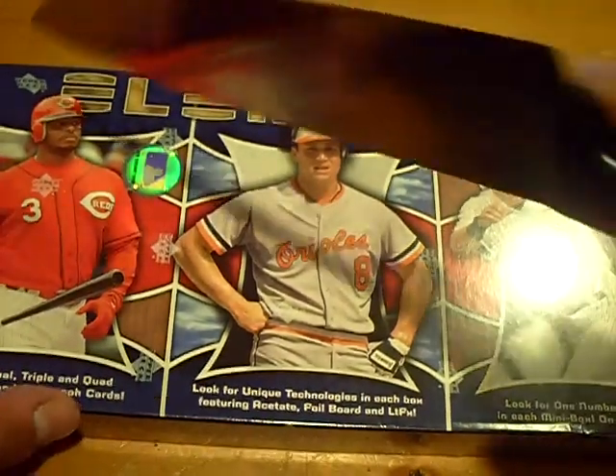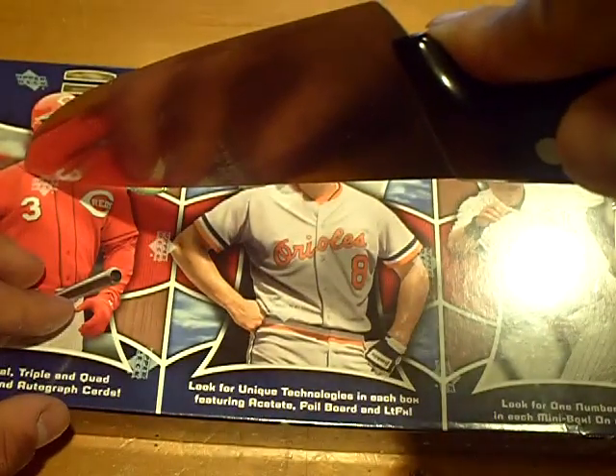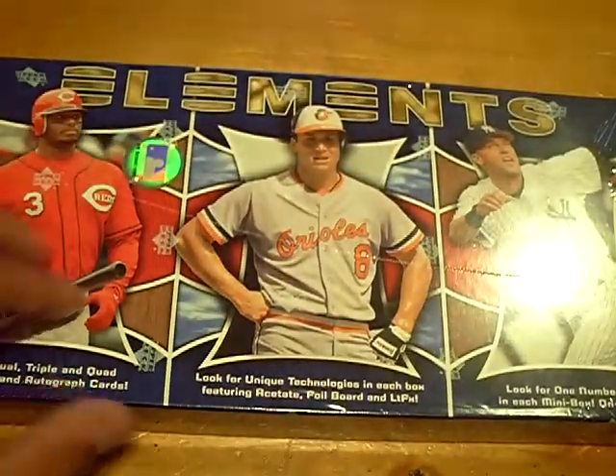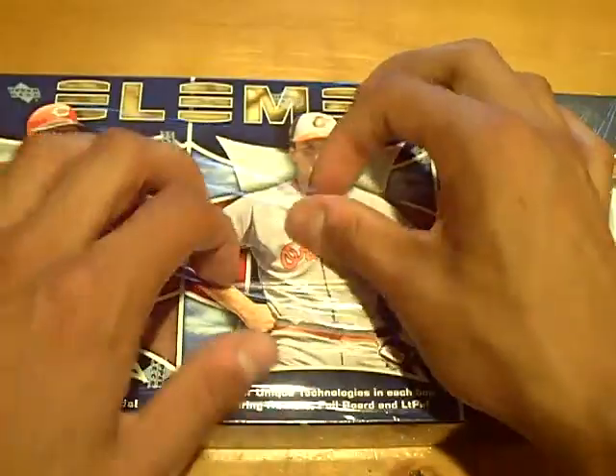Yo YouTube, what up? This is GSN Cards coming back at you once again. Ball game over, Yankees win. The Yankees win.